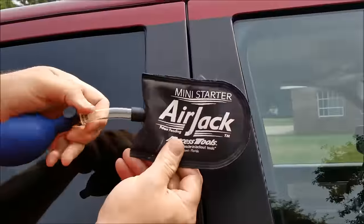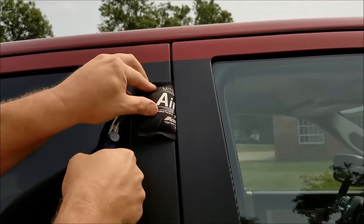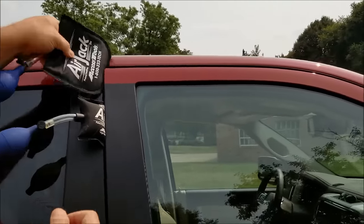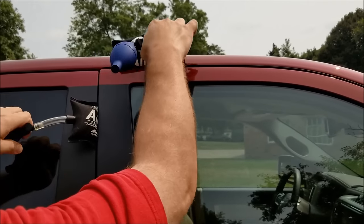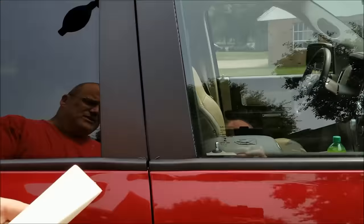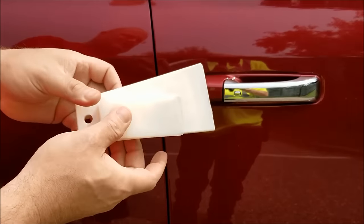I'm going to use this airbag — this particular airbag is made by Access Tools, they can be found online in various places. I just get it a little bit started there and I'm going to throw another one in there just for good measure. This is basically the same thing, it's just a hair bigger — get it in there. And if you don't have those airbags, you can use these wedges, plastic wedges. They're sold in various places all over the internet.